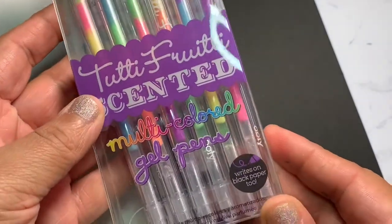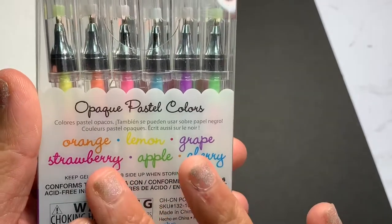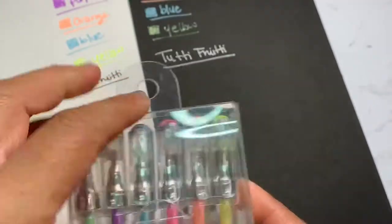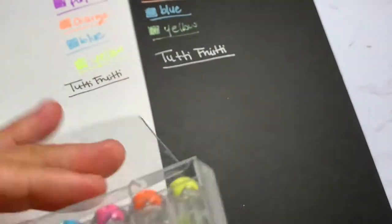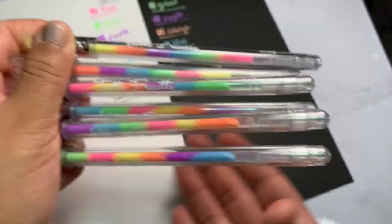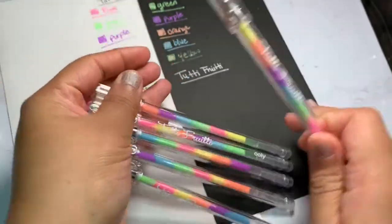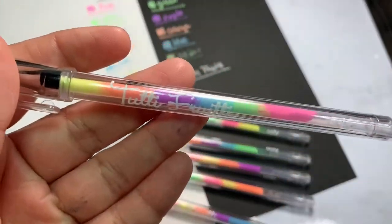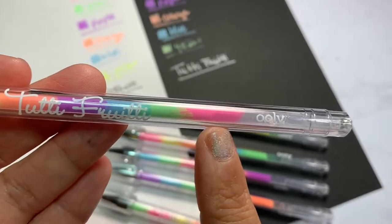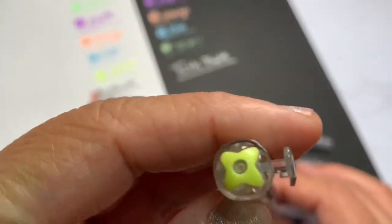Moving on to the Tutti Frutti scented gel pens — these are multi-colored gel pens and they come in these flavors: orange, lemon, grape, strawberry, apple, and cherry. They actually have the same scents as the Totally Taffy pack. They are exactly the same as the previous pack with the plastic barrel and plastic cap and the name labeled on the barrel, but the difference is that this set has 'Tutti Frutti' added onto the barrel. It's really beautiful — I love how the colors look together combined.